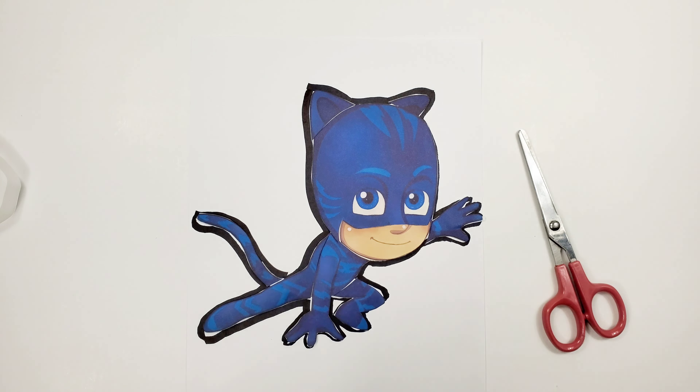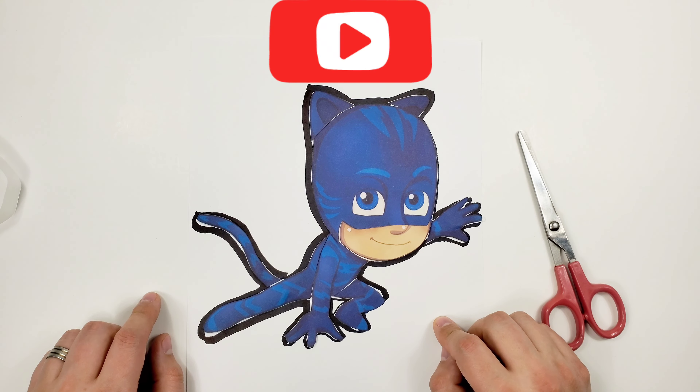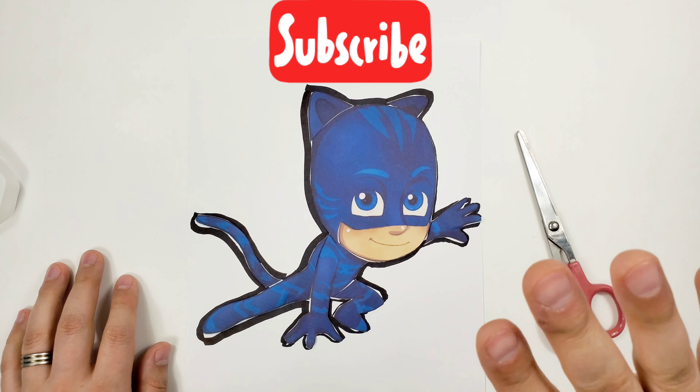It's done guys! Look, we made it! It looks so good — our Catboy! Thank you for being here in this fun video with Vuvius Playtime! Please don't forget to subscribe, and see you next time! Bye bye!